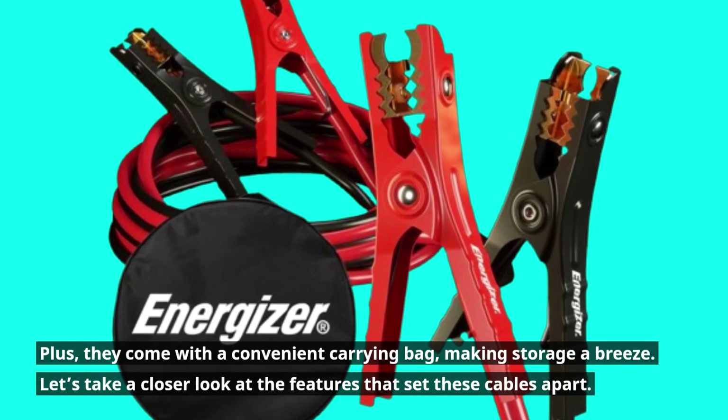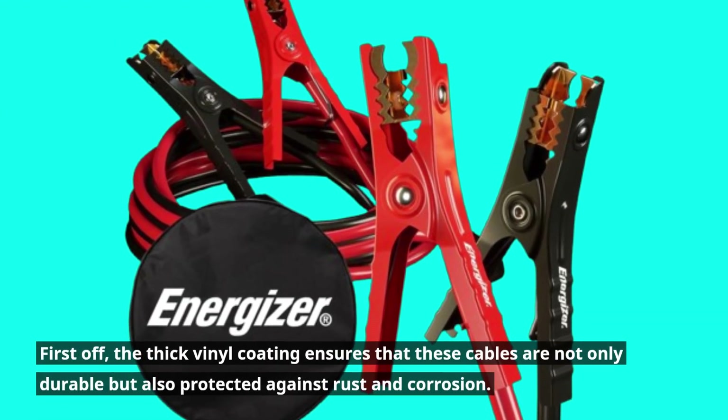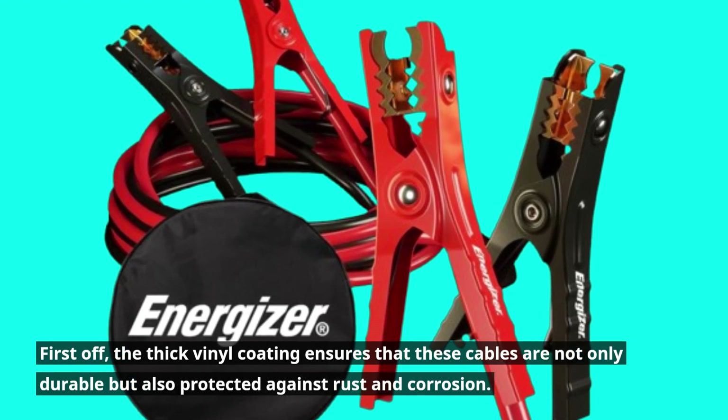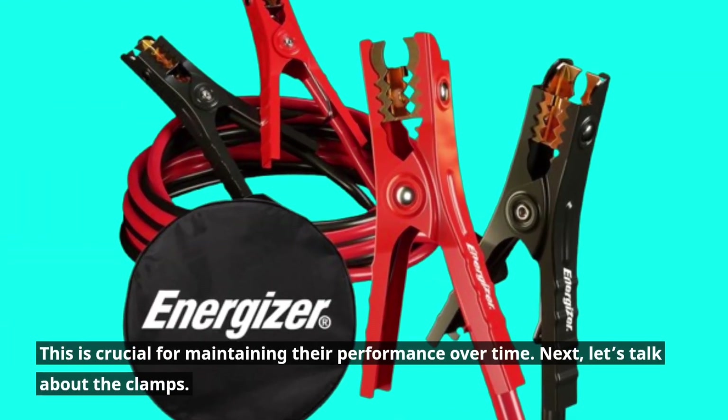Let's take a closer look at the features that set these cables apart. First off, the thick vinyl coating ensures that these cables are not only durable but also protected against rust and corrosion. This is crucial for maintaining their performance over time.